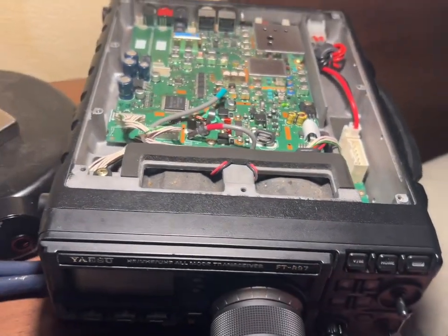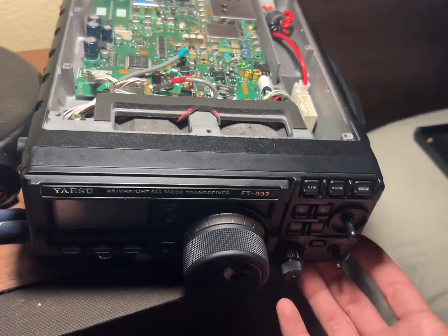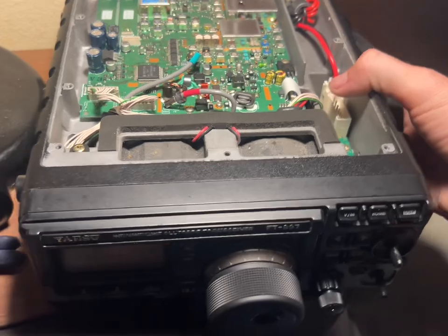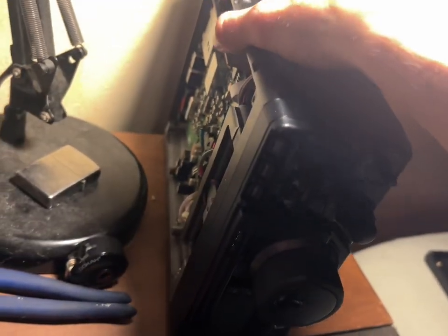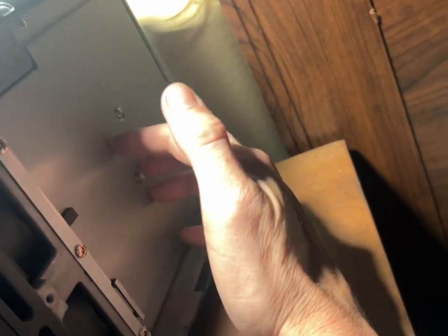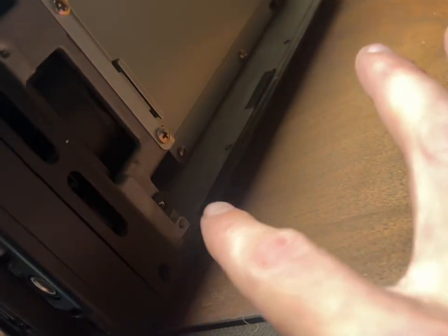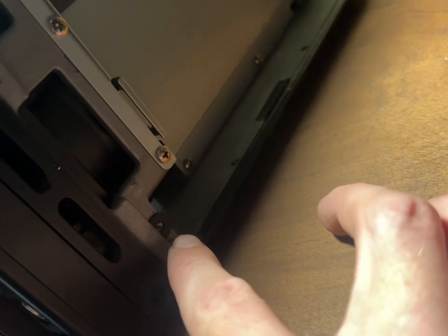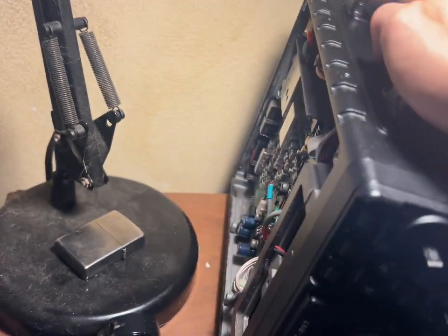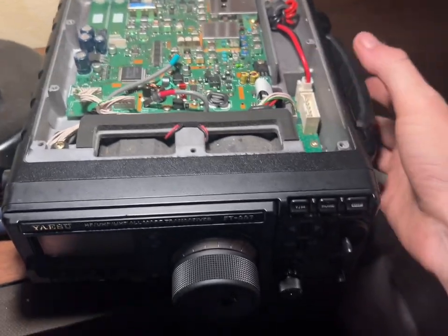After you get the top cover off, you can set it to the side. The radio has four feet, and you're going to need to take off two screws on the bottom to remove the bottom panel. The bottom shows an optional battery bay where you can fit two batteries. There are two screws — one there and one there — that I already have out, so you can get the actual front panel off.